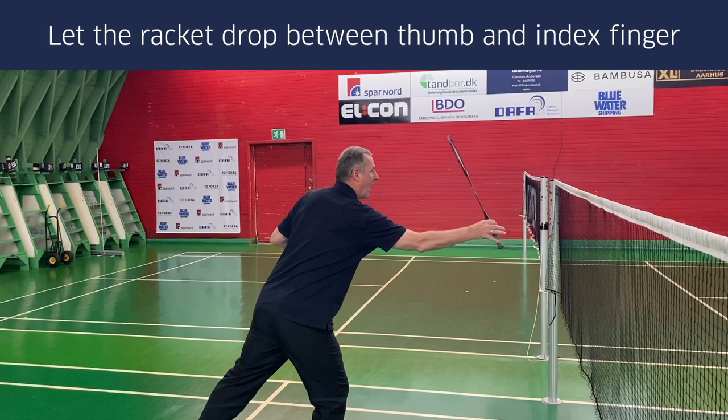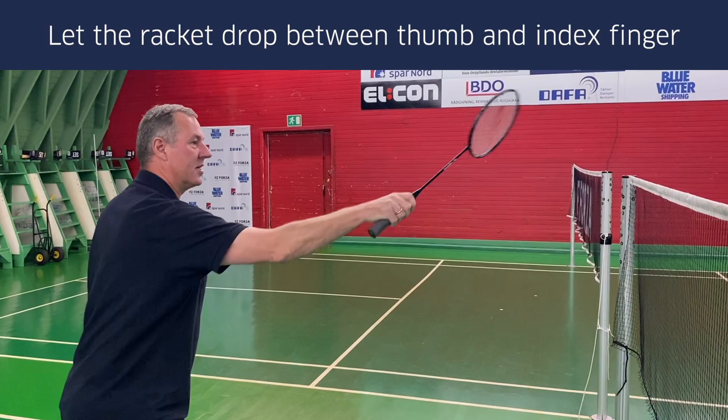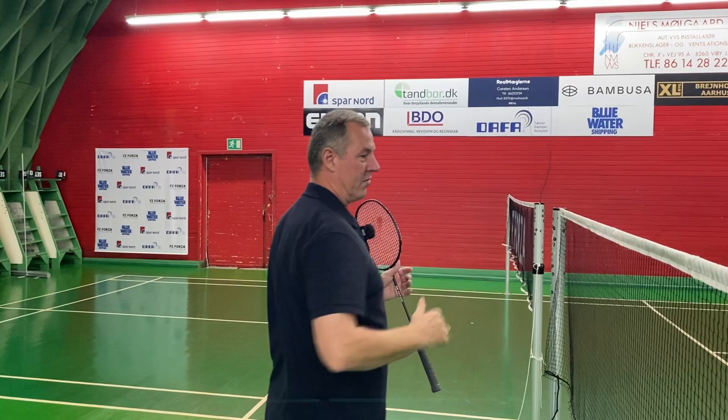But rather than doing that, you can choose to let your racket drop between your thumb and your index finger, and instead of playing that drive, suddenly you let the racket drop and you play a very delicate block shot just over the top of the tape.